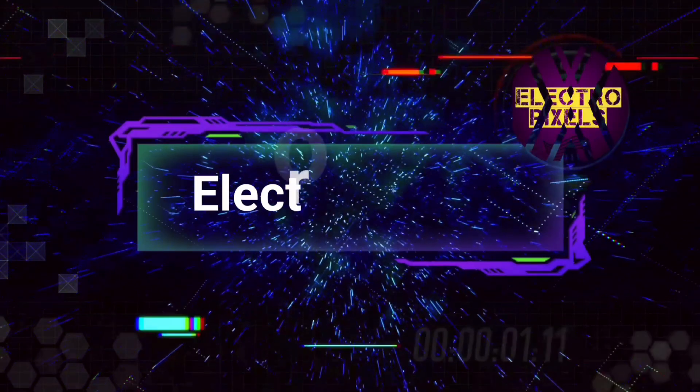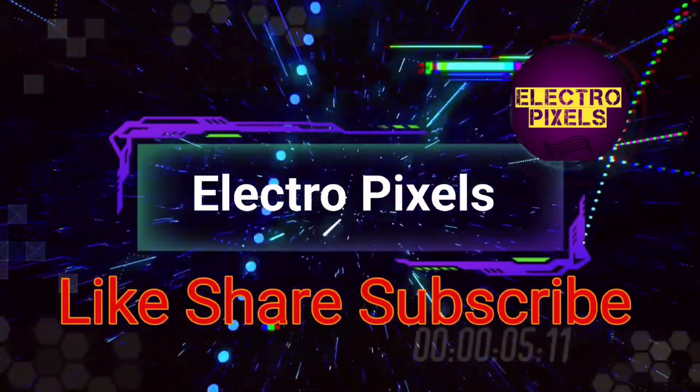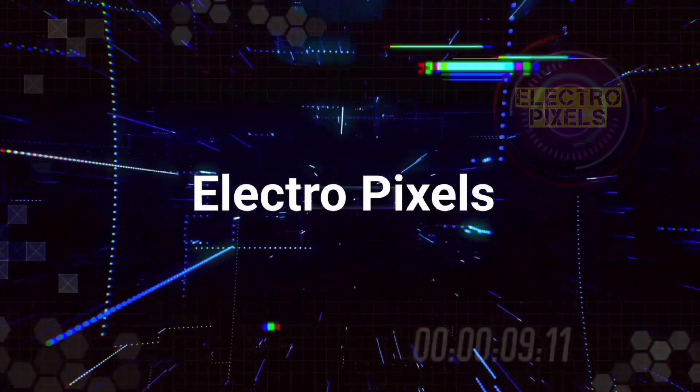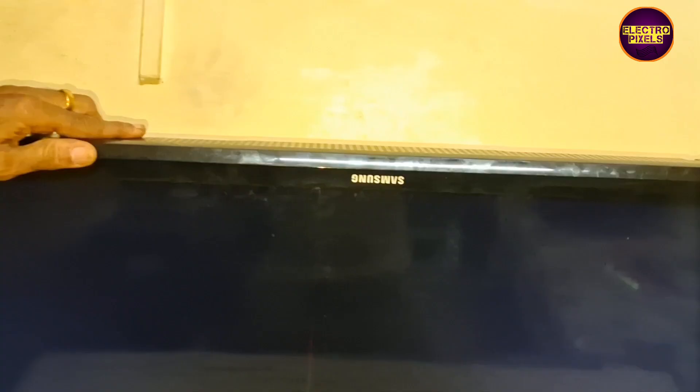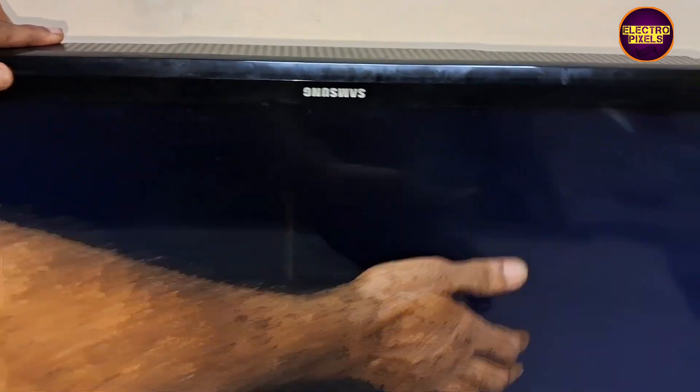Hello friends, welcome to Electro Pixels. If you like our channel, please don't forget to like, share, subscribe and press the bell icon for further notifications. Hello friends, once again welcome back to Electro Pixels.